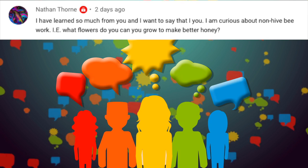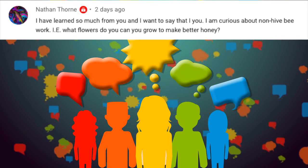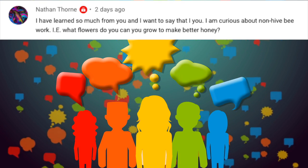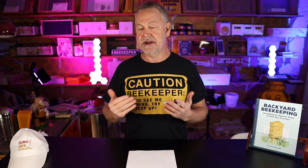The first shout-out goes to Nathan Thorne. He says: 'I've learned so much from you. I'm curious about non-hive bee work — what flowers can you grow to make more honey?' Well, Nathan, that's a good question I often get asked. People are always wondering what to plant in their yard and garden to help their bees make more honey.